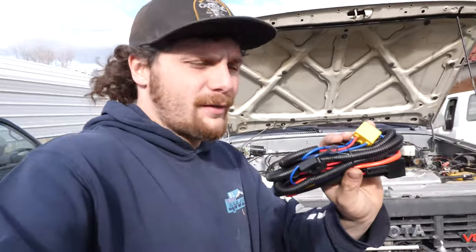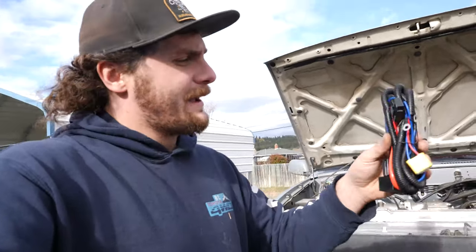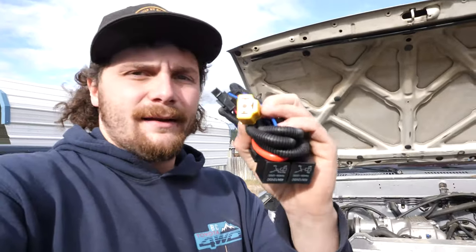It's pretty straightforward when you get these harnesses. I bought this one on Amazon — I'll link it in the description below. You get a bit of power, ground, and it's essentially plug and play.